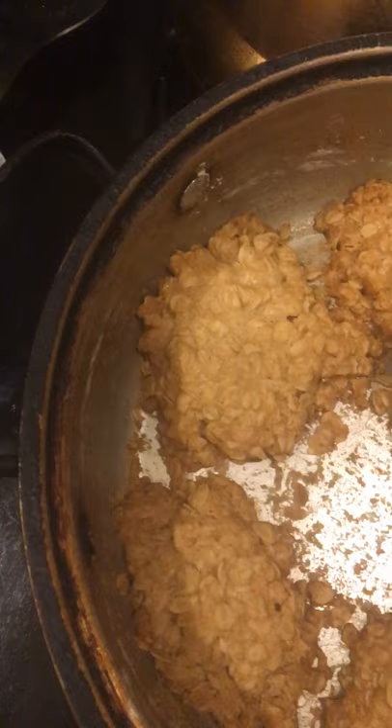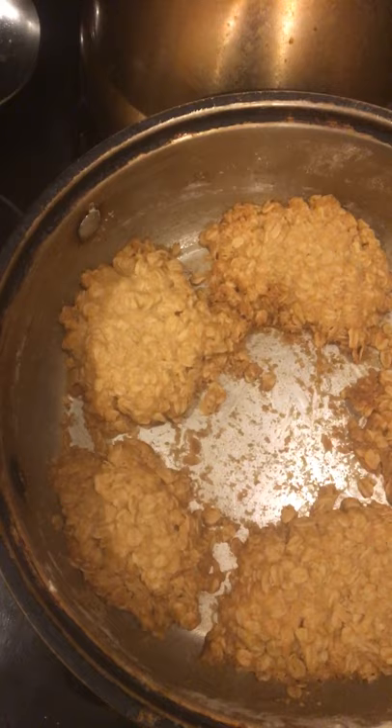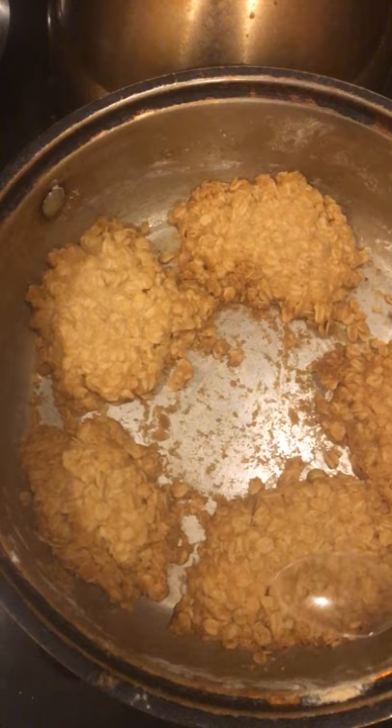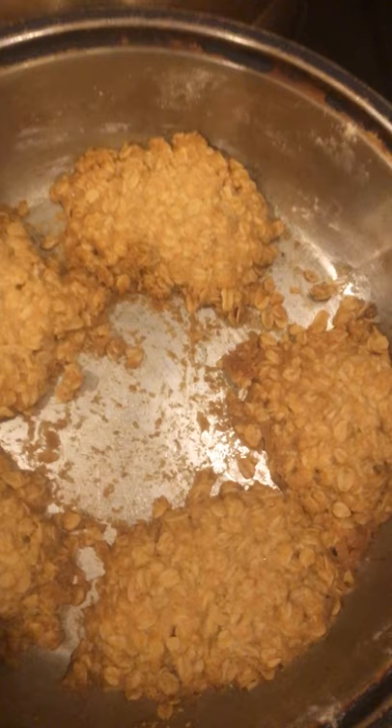Let me just taste some. They're good. They're not too sweet. I use oatmeal flour, vanilla extract, canola oil and butter, sugar, and cinnamon.